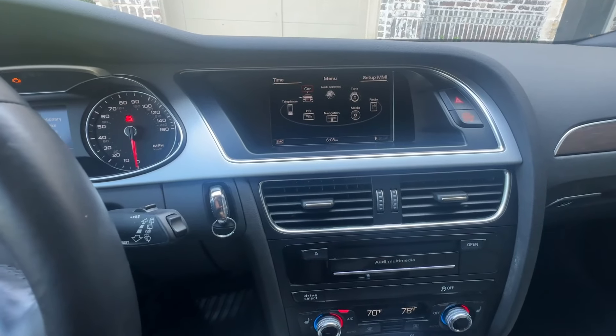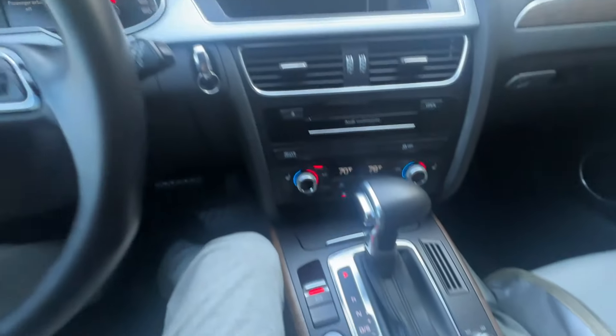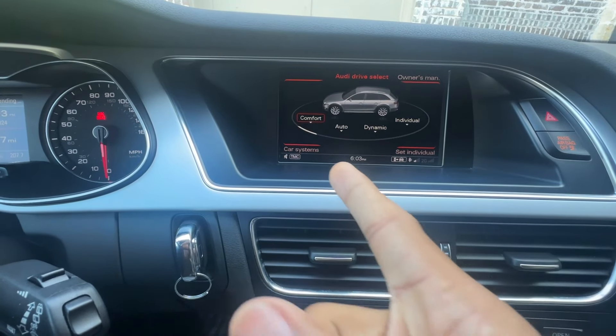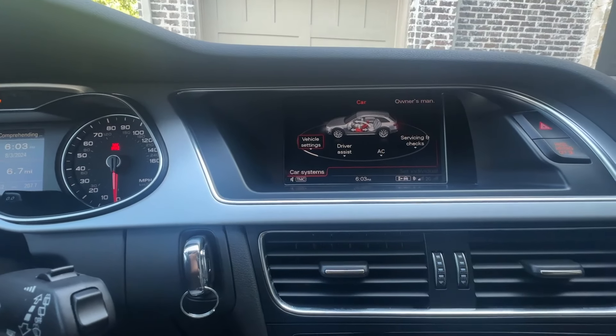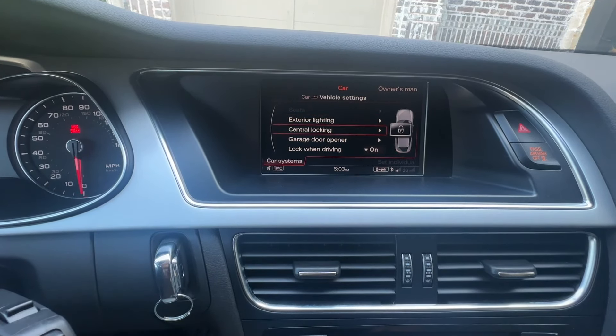Next, go to the menu that says 'Car' — you can hit the button down here as well if you have that. Once you hit Car, it will take you to this menu. From there, hit the Car Systems button, then Vehicle Settings — the first button to the left — and then go down to Garage Door Opener.